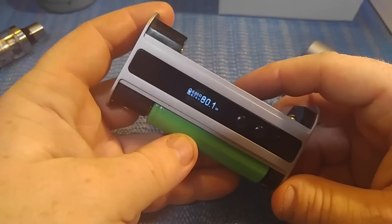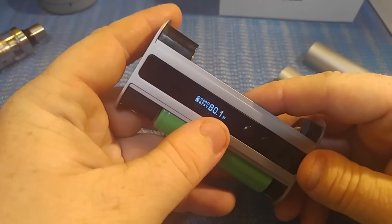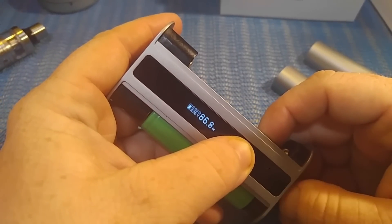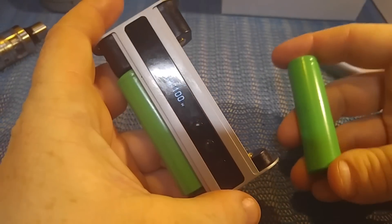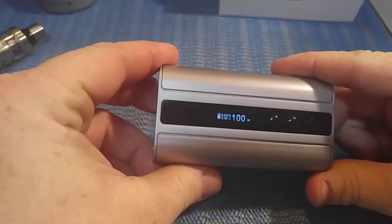Let's put some batteries in. It turns on with just one battery — like I said, you can run this in single 18650 mode. It'll say 100 watts on screen, but out of one 18650 you're really only going to get about 75 watts or so at fully charged.